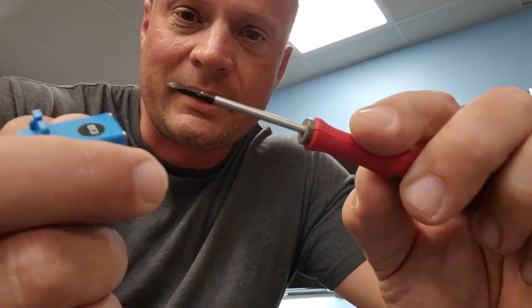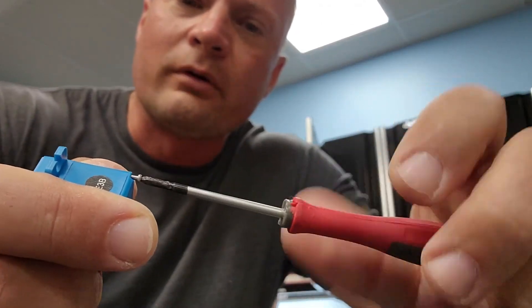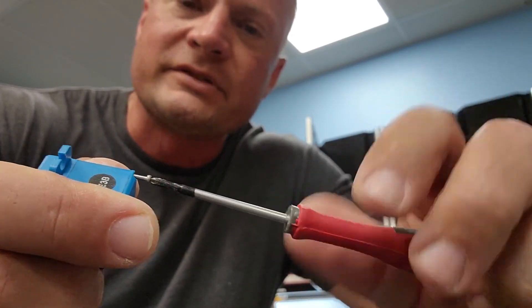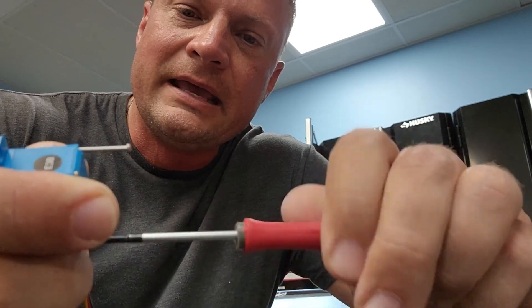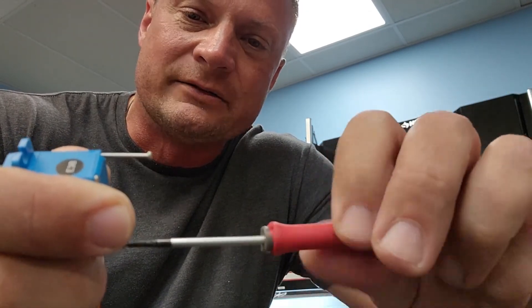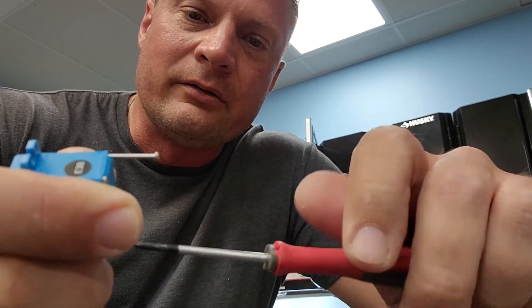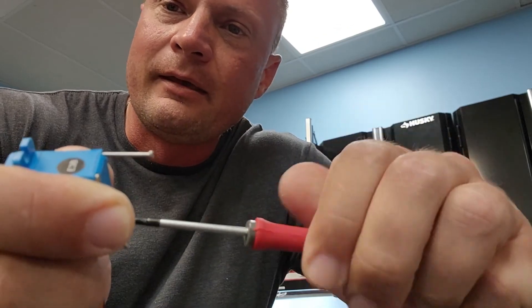All right, here we go. Screwdriver. We'll pull out the four bolts in the bottom of the servo. This is a fairly standard setup for most servos, but in theory, as this is supposed to be waterproof, there should be seals around the base plate of this unit.